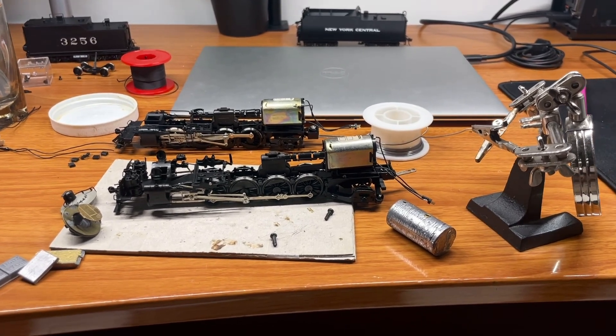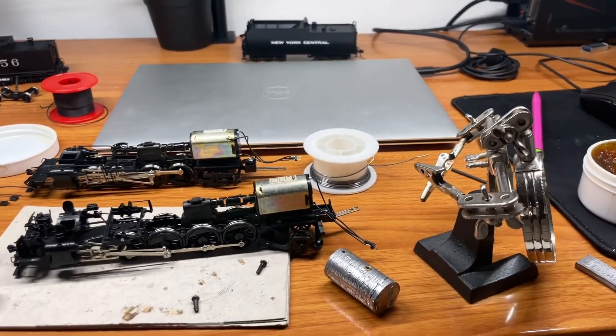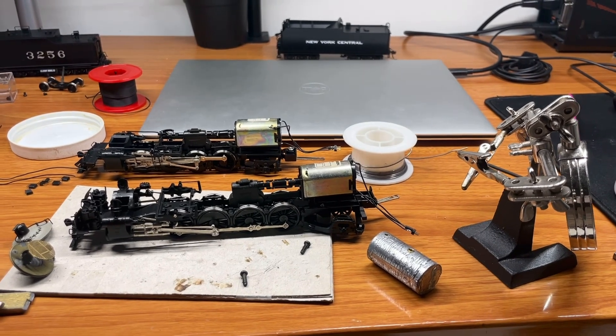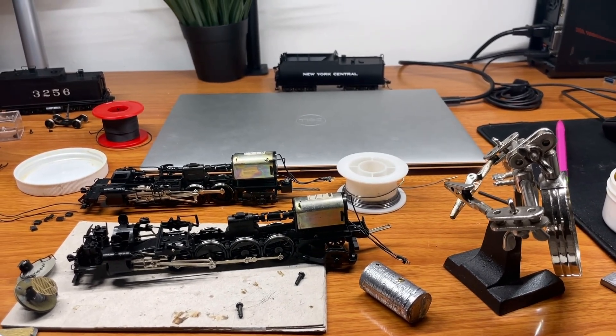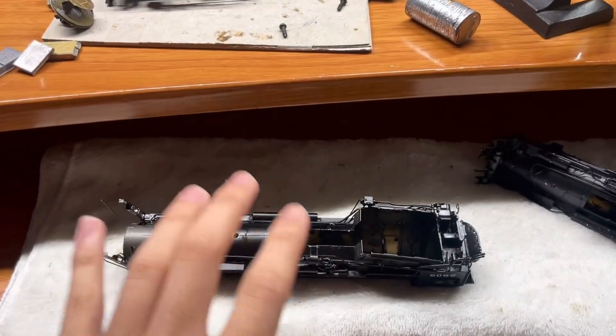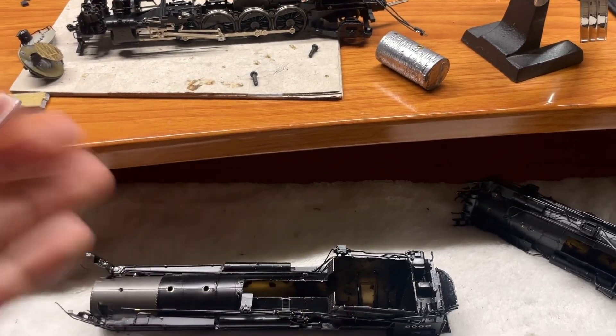On a steam engine, that's less of a problem because you have a tender which is not powered, and you can put all the other stuff besides the critical motors and gearboxes inside the tender.